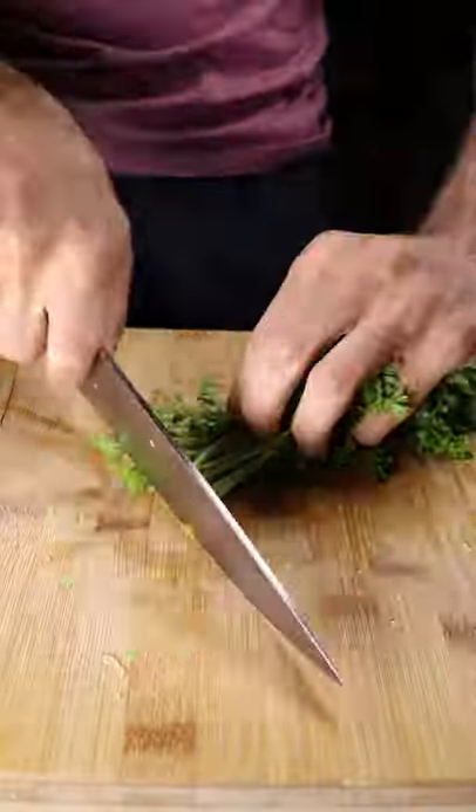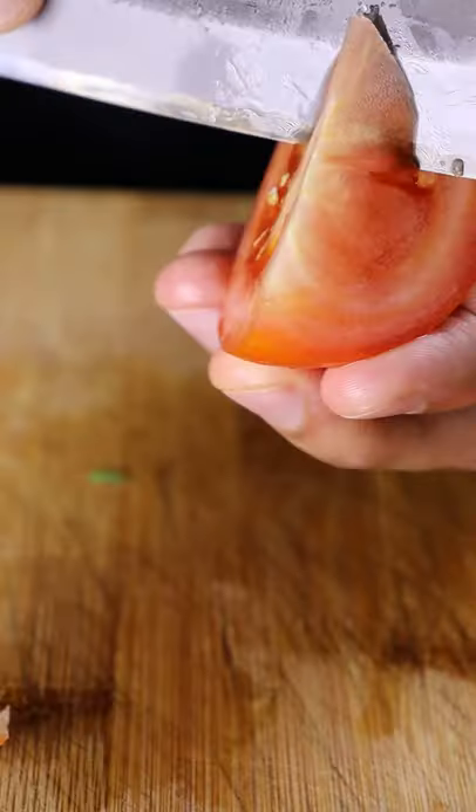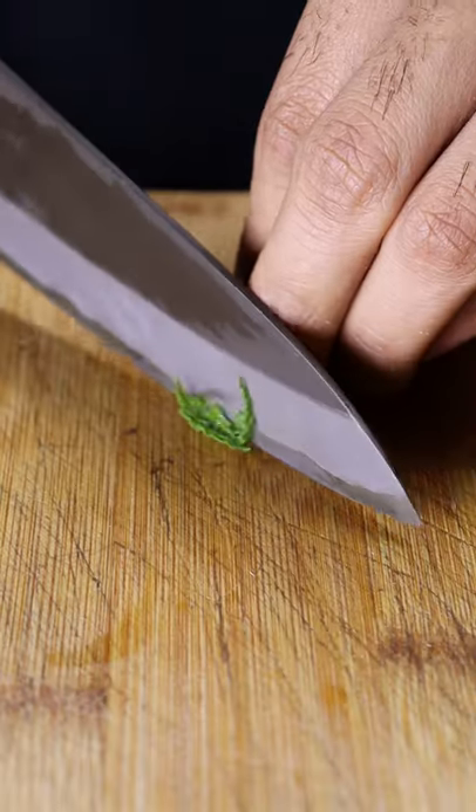Then you can finely dice up some parsley, along with green onions. Grab half a tomato and scoop out the inside, then finely dice this as well. Grab some mint, roll it up, and thinly slice it.